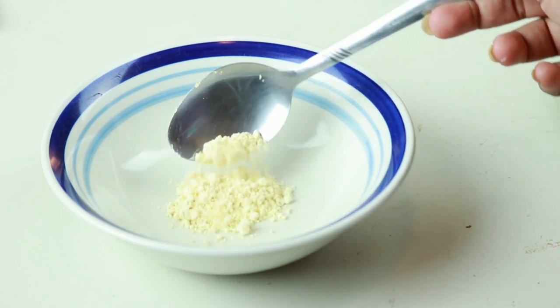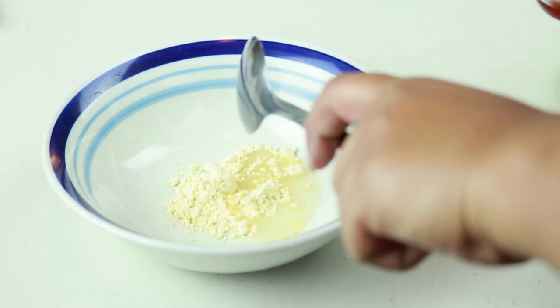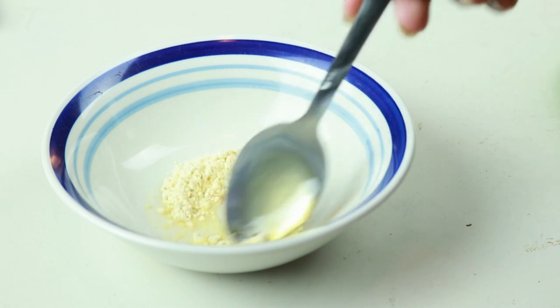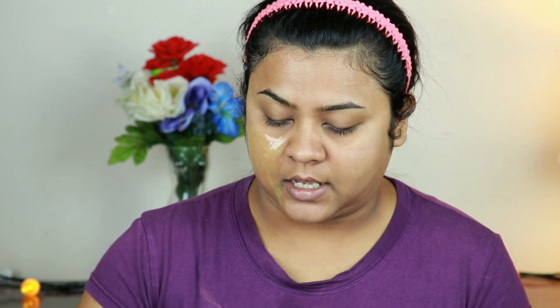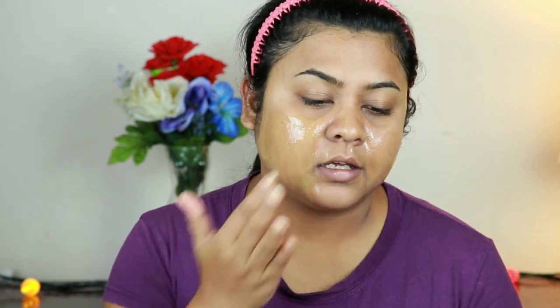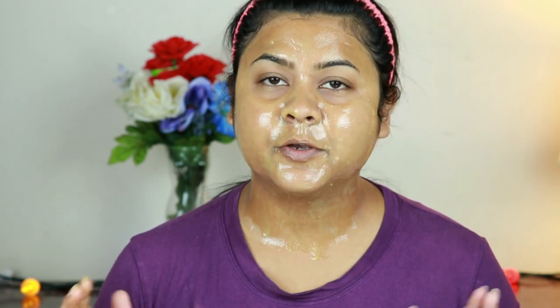For the DIY face mask: I take one teaspoon of gram flour (besan), one teaspoon of rose water, and half a teaspoon of raw honey, then mix it well. I've been using this face mask for years and I can totally see a difference — my skin feels so much softer and smoother. I highly recommend it even if you're not applying any makeup — just try this face mask and you'll see the difference. I'll keep it on for 10 minutes.